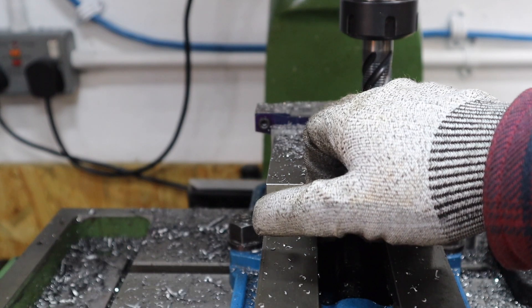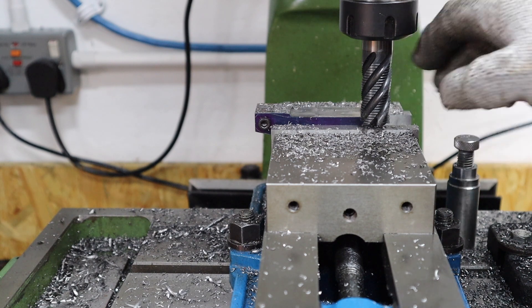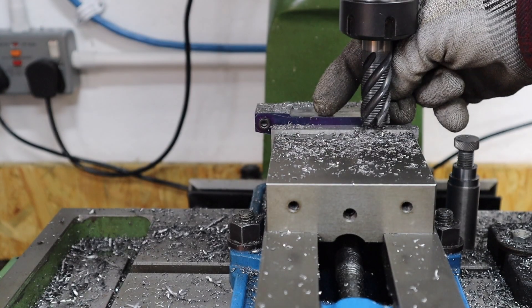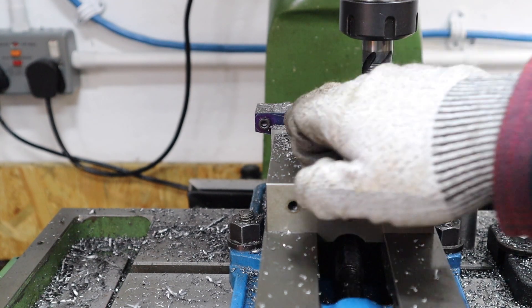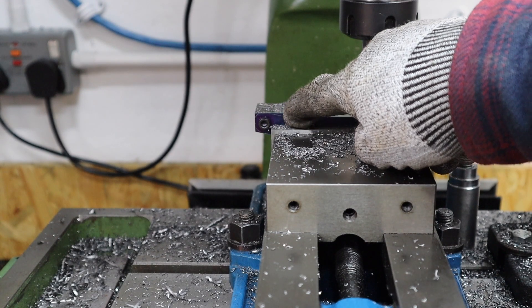I've just flipped the part in the vise, sat it on some flat parallels, and machined away this flat surface until we've hit our scribe line. Next thing we need to do now is set another angle block under here and machine out this slight angled piece.